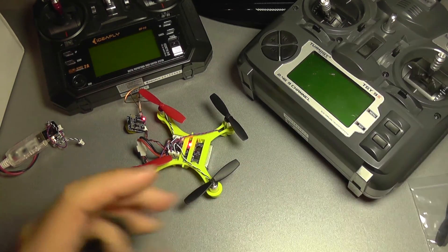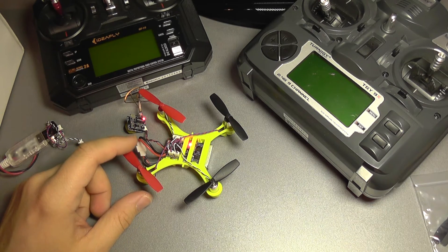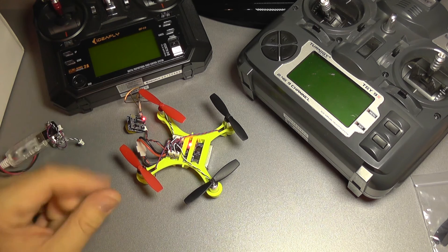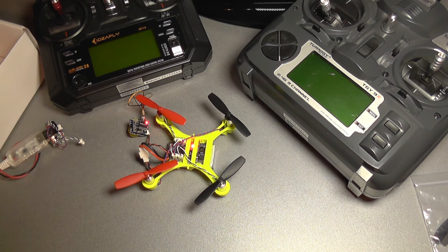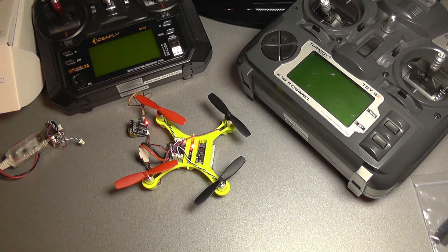What's left to do on this quad is connecting it to the PC and programming the Cleanflight firmware, but I'm going to cover that in a second video — the second part to this review of the Eachine QX90C. Until next time, bye bye.